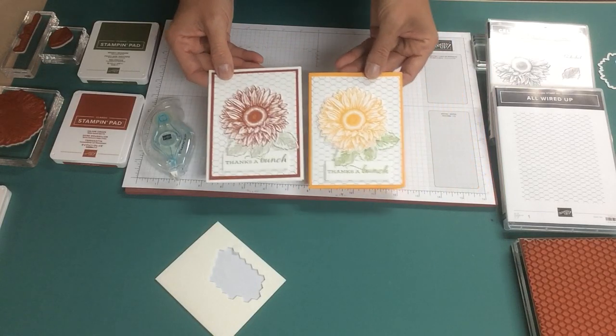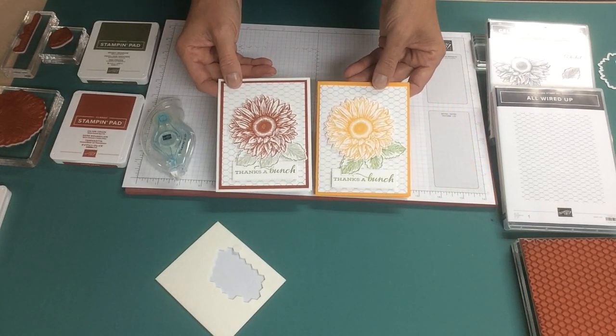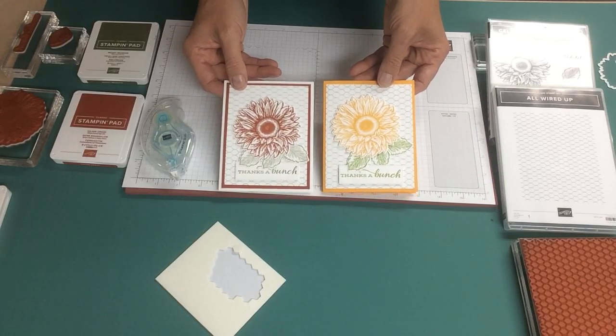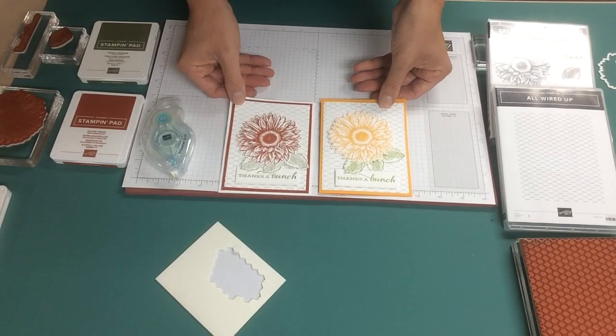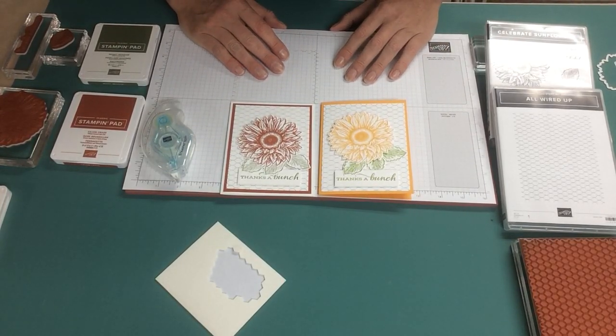So we've got two versions of the same card — one in Mango Melody and Granny Apple Green and the other in Cajun Craze and Mossy Meadow. I hope you've enjoyed this video and that it has inspired you to create your own handmade greeting cards. If there's anything in this video you'd like to purchase, please use the links below, and I look forward to seeing you next time. Thanks so much.